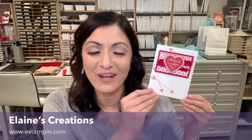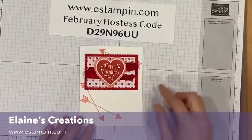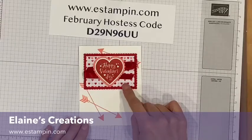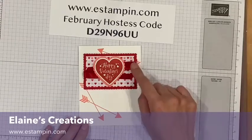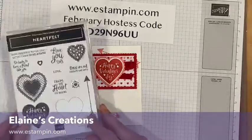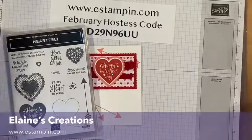Hello! In this video I'm going to show you how to make this fun Valentine's card using the Heartfelt stamp set. Here's the card — it uses the suite that is in the mini catalog, and it uses the paper, the ribbon, and the stamp set. The stamp set is called Heartfelt and it coordinates with a heart punch pack.